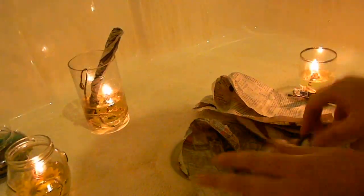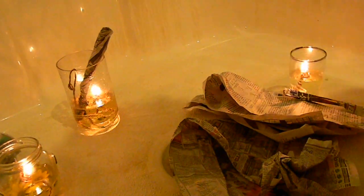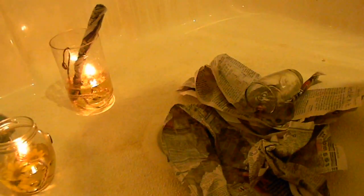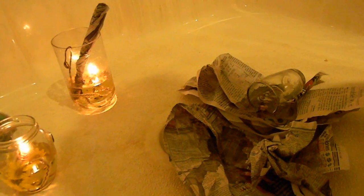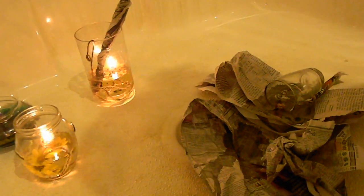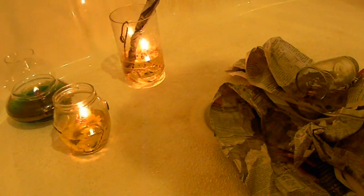We've got regular newspaper there — and that's what happens. They completely extinguish, because the fuel is not high-heat fuel like lamp oil, gasoline, or kerosene. So these are fully safety tested — it's not high heat, nothing happens.